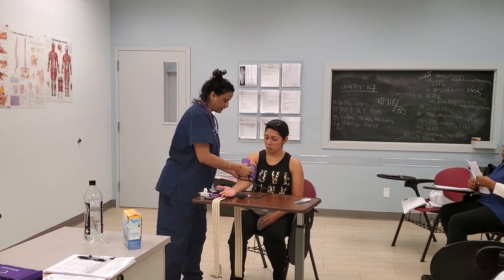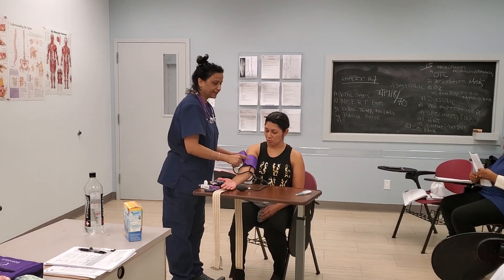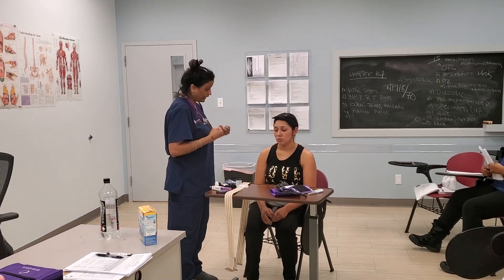Miss Yolanda's blood pressure: her systolic blood pressure is 110 and her diastolic blood pressure is 80 millimeters of mercury. The systolic is when the ventricles contract — that's the upper number. The diastolic is the relaxation of the ventricles when they refill with blood — that's the lower number. Miss Yolanda, your blood pressure is 110 over 80 and it is within normal limits. Inform your patient of the findings and document it in the chart.